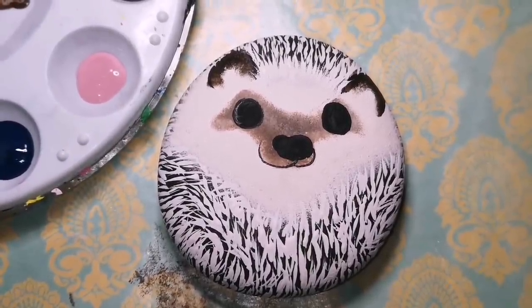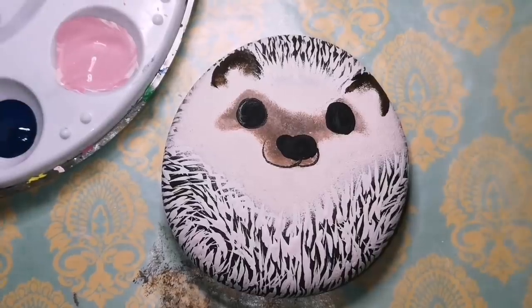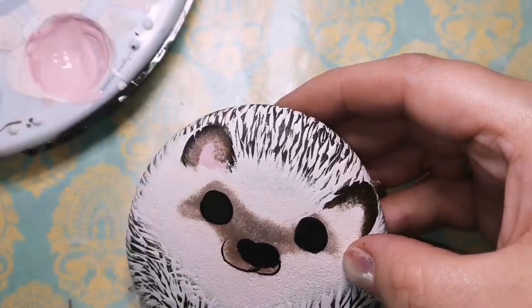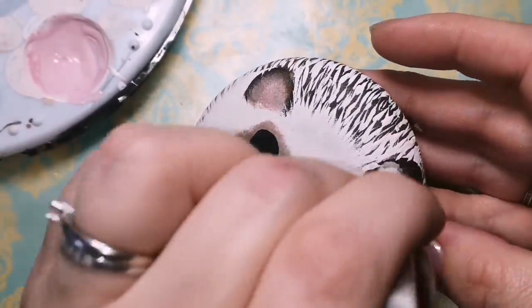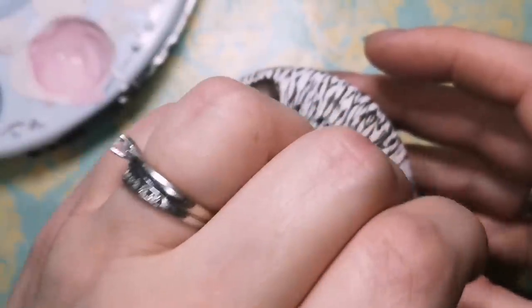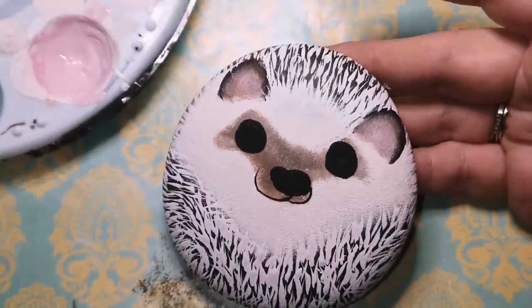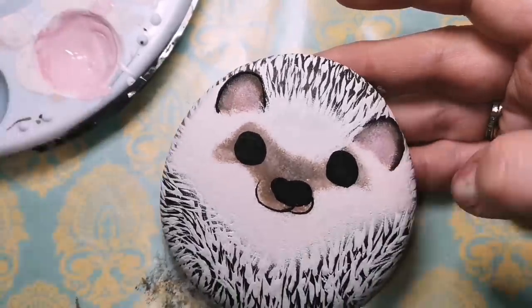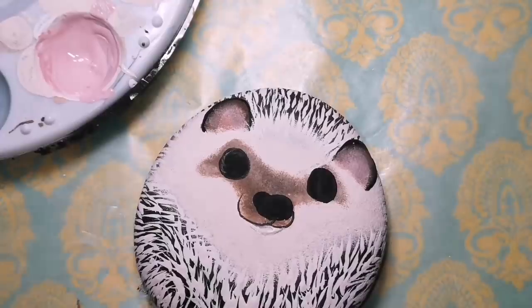Now you can see the pink. This is a vintage tea rose — the name will be in the description. I'm adding a little bit of the vintage tea rose to the cream color that we made at the beginning so it's not so bright pink — you don't want it to be too pink. I just added it to the beige or off-white cream color and I keep blending it in until it looks like a cute little ear. And he's going to have little pink fingers coming out of the white fur, so we're going to use that pink again afterwards.